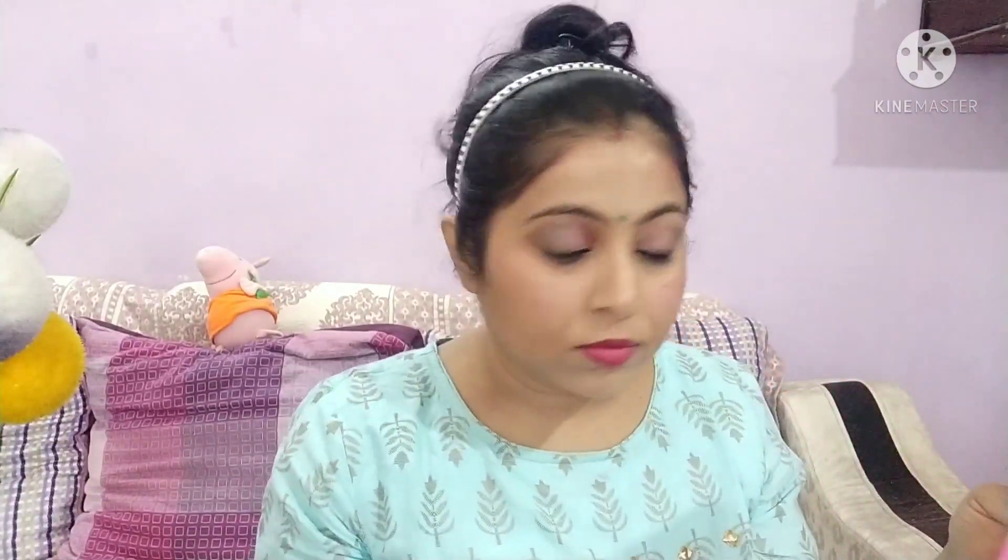We will apply the lipstick with more than one or two coats. After this, I will apply a bindi which matches my dress. I also forgot to highlight the inner corner of the eyes, so I am doing that now, and I will also highlight the bottom of the eyebrows. After this, I will put on earrings and bangles.